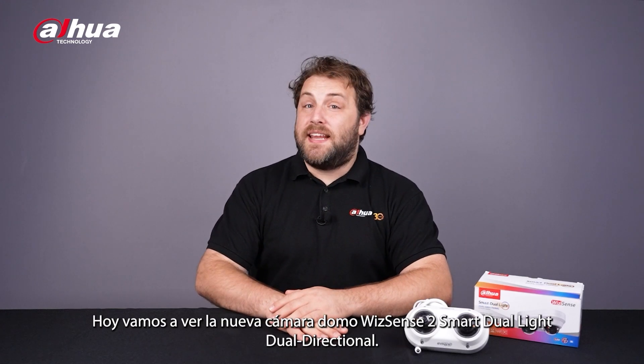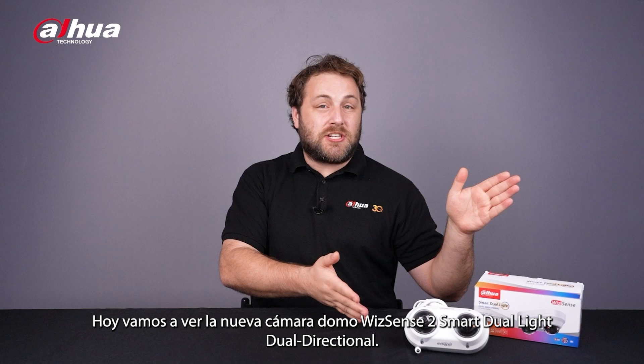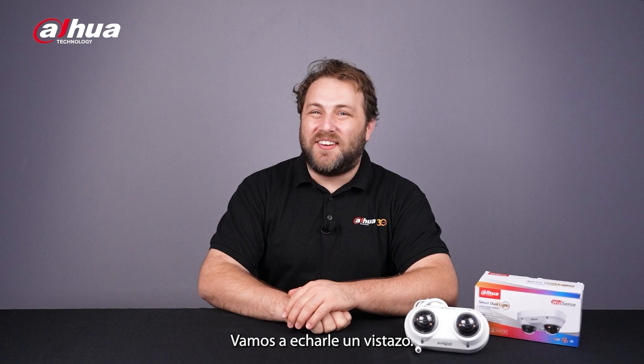Hey guys, welcome back to the channel. Today, we'll be looking at the new WizSense 2 Smart Dual Light Dual Directional Dome Camera, a two-in-one device that provides powerful surveillance with less hassle. Let's check it out.